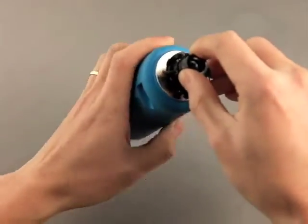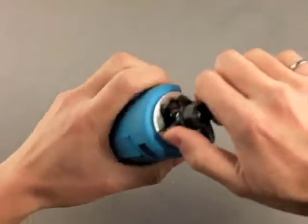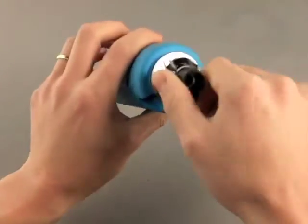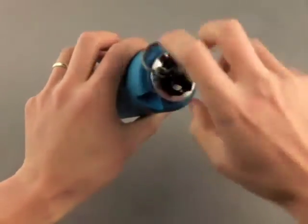The top cap is reverse threaded from the usual threads we're used to — it's called a left-hand thread. We had to use the left-hand thread for manufacturing purposes. So turn the top clockwise and it will twist out. You can use the pin as a wrench.